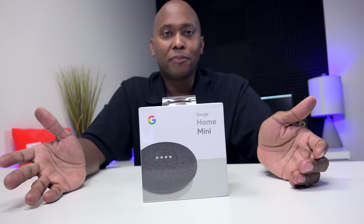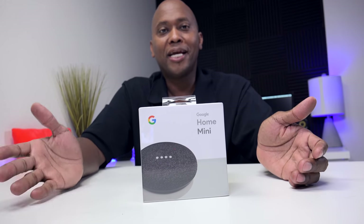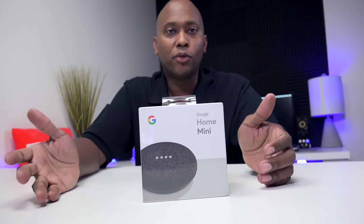Hey, what's up guys? This is Steven from techstevehd.com, making technology easier. In this video, I'm going to show you how to set up the Google Home Mini. So sit back, relax, and let's get started.